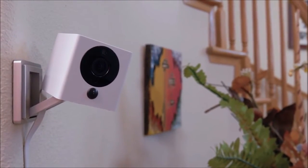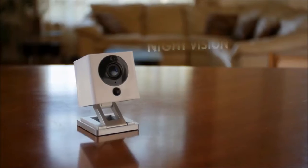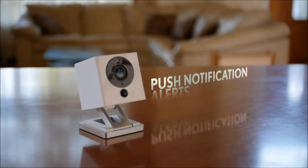Meet Spot. Spot is more than just your average security camera — it's the future of smart home automation. Spot is packed with all the features you'd expect: night vision, HD resolution, motion and sound detection, push notification alerts, cloud and local video storage. And we've even brought new innovative features to the market to truly separate Spot from the competition.